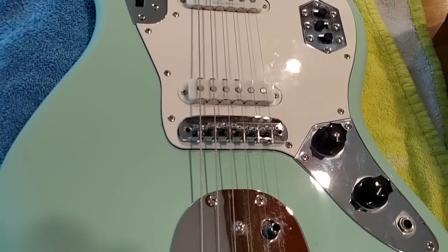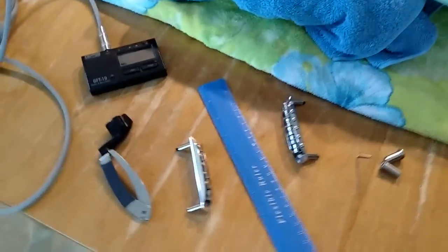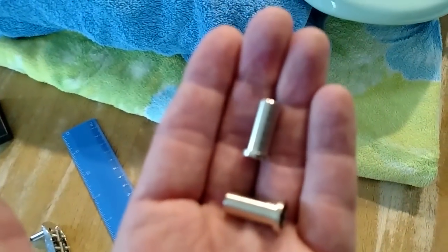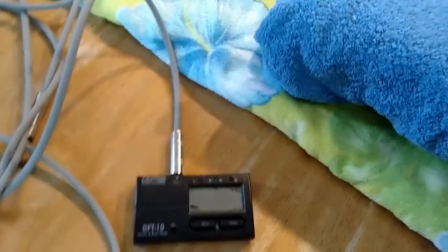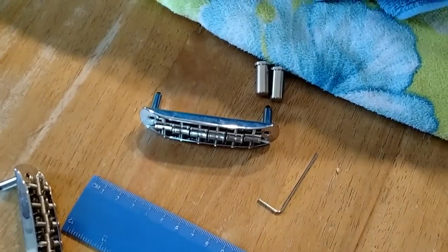So what I'm going to do is go through and actually put it into the guitar and show you how easy that is, then take you through a couple of steps to tune and intonate it. Here are the tools you need: the new bridge, which came with thimbles for the posts and a hex key. Here's a gauge I use to do my action. You'll also need a tuner, a guitar cord, and of course your guitar.